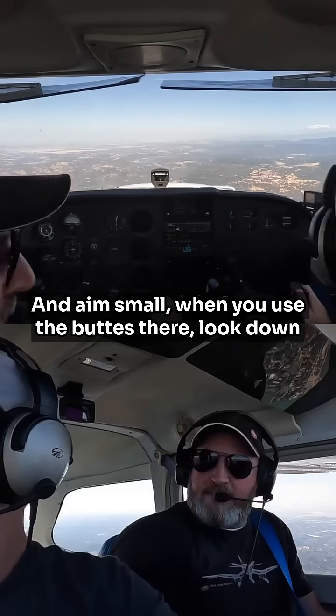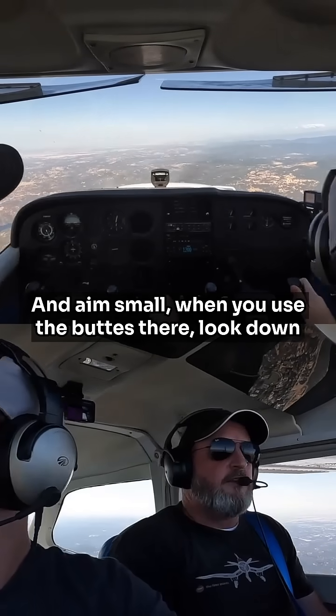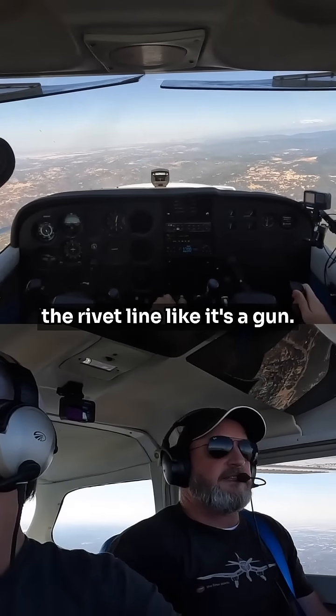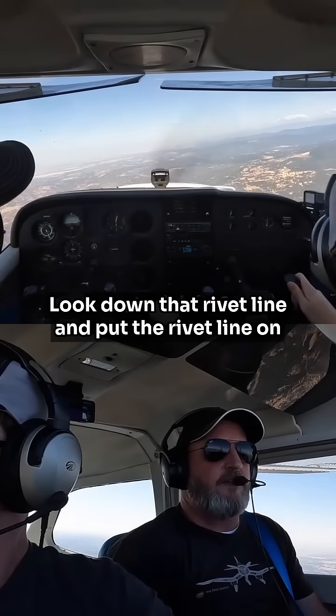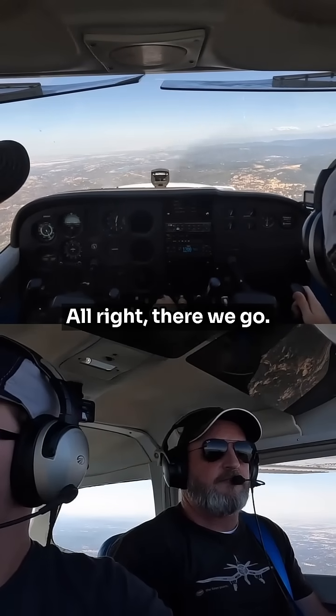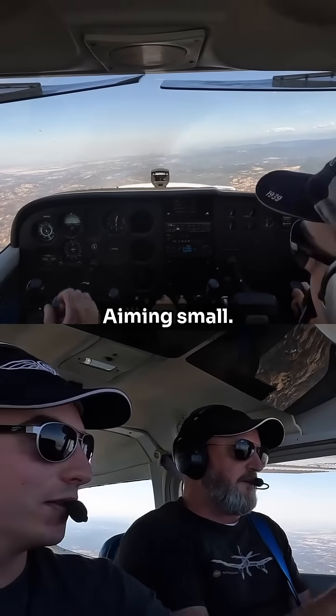Aim small. When you use the buttes there, look down the rivet line like it's a gun. Don't just say your wing is on the point — look down that rivet line and put the rivet line on the top of one of the peaks. Rivet line on top of one of the peaks. Aiming small.